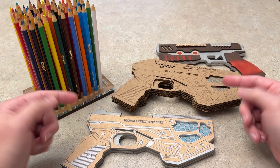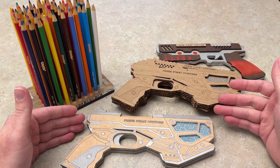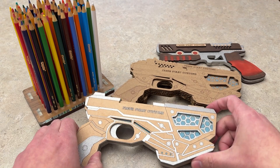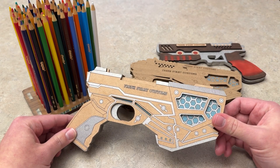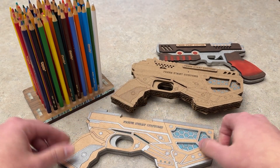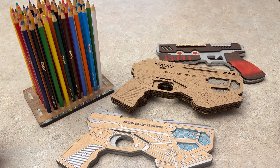I'll put some links down in the description below for those perfect-size cardboard sheets for your laser that you can get right off Amazon — they are affiliate links, and I'd appreciate it if you purchase from that link. I'll also put links to these color pencils down there as well. Other than that, I hope you found something useful out of this quick video. If you have any questions, let me know down in the comments below, and we'll catch you guys in the next one.